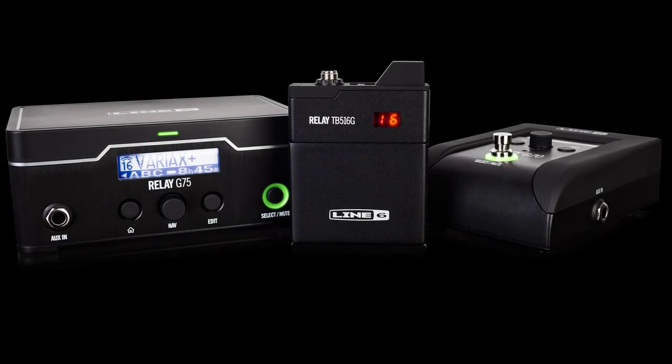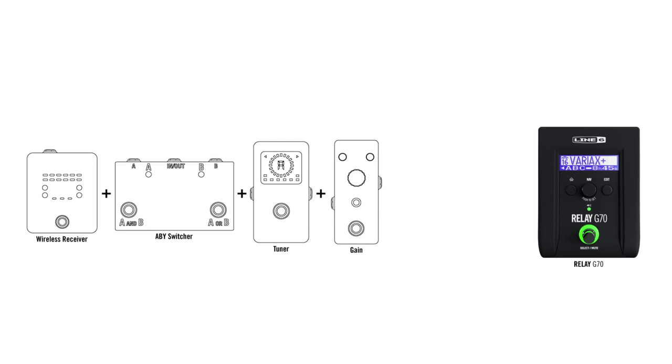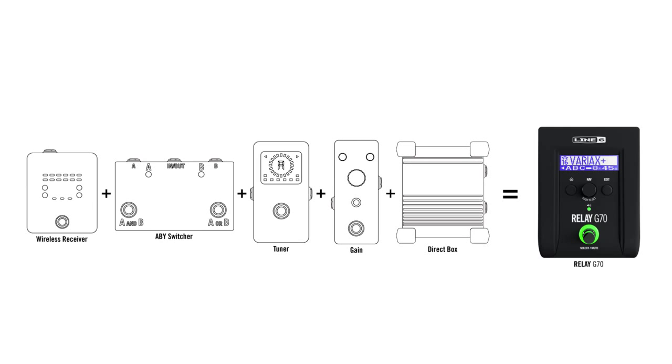The new Relay G70 and G75 aren't just the newest 5th generation digital wireless systems from Line 6 — they're also 5 different pedals in one. These new systems combine a wireless receiver, an ABY switcher, an instrument tuner, a gain pedal, and a DI, all in the same unit.